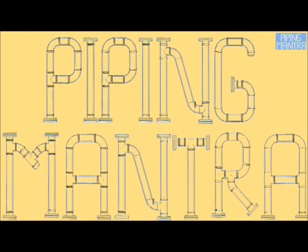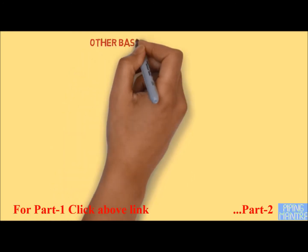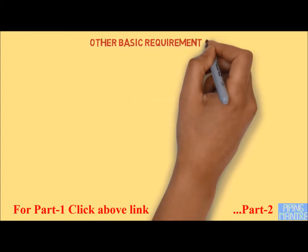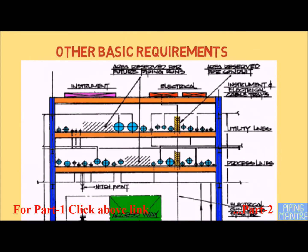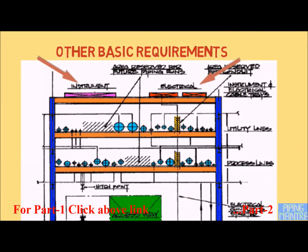Hello friends, welcome to our channel Piping Mantra. Some of the basic requirements need to be fulfilled while preparing the piping layout. Generally, instrument and electrical cable trays are placed above pipes so that if leakage happens, it will not damage cables. At places where the cable trays are on either side of the pipeline, it is advised that hot pipes as well as lines carrying flammable or corrosive fluid are not placed adjacent or near to the cables.